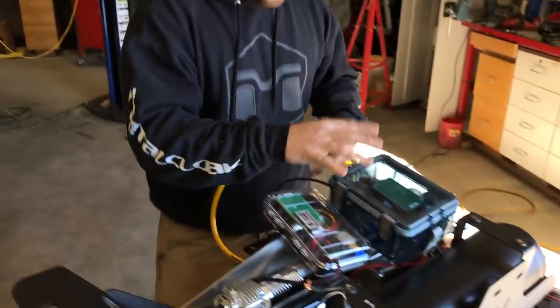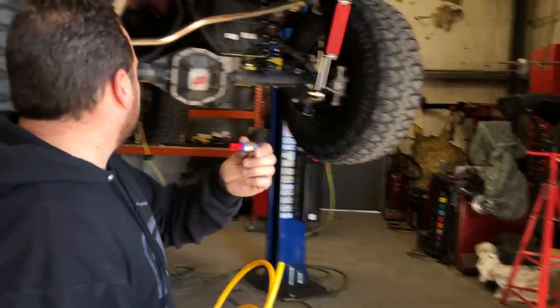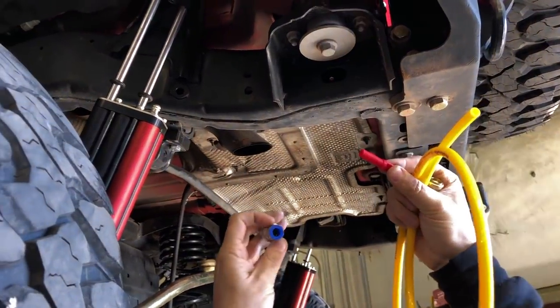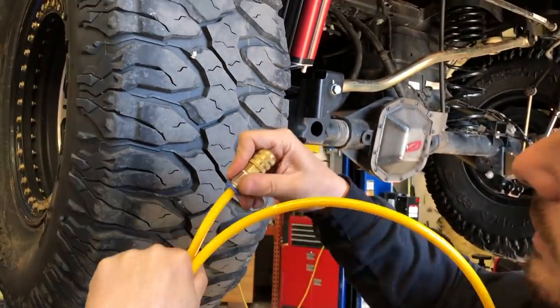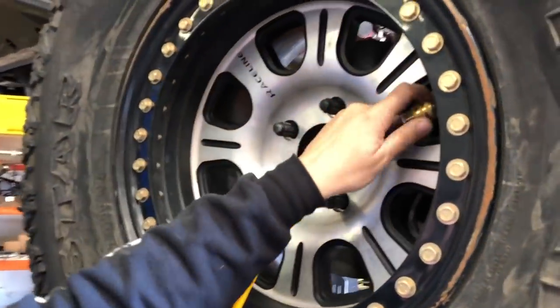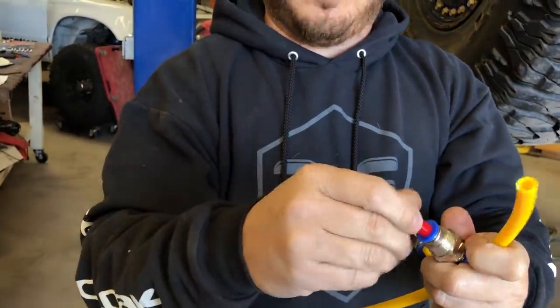Once you have everything plumbed, wired, and hooked up, the operation is pretty simple. You'll have four lines so you can air up or air down all four tires at the same time. You'll have bulkheads mounted by each tire. Simply pull out the plug that keeps debris out, plug the line in — it locks in — then slide the connector onto the valve stem. It's already airing down. It's just a matter of plugging all four lines to the valve stems and hitting the button on the app. You can pre-set pressure profiles for rocks, snow, sand, mud, or any custom pressure. Once it hits the pressure you set, push down the blue piece to quick-disconnect the line, re-insert the plug, and you're good to go.